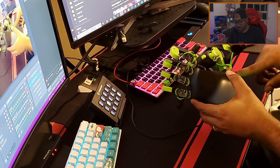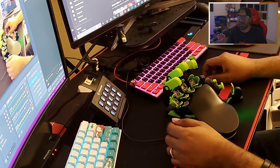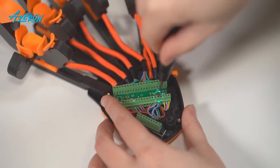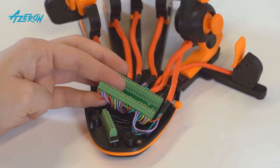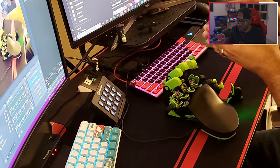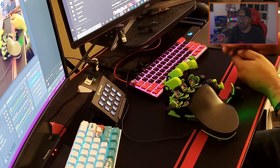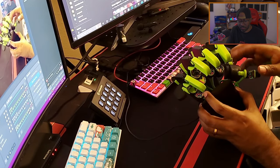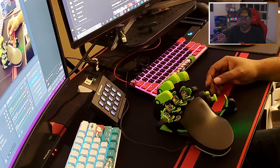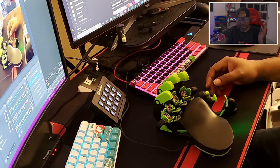I watched their repair video — you pull the wires out of the board by unscrewing flathead screws, remember the color-coded positions, and reconnect the new joystick. I felt I could handle it. They shipped the part for free and it arrived within two to three days. I replaced it and it was fine.